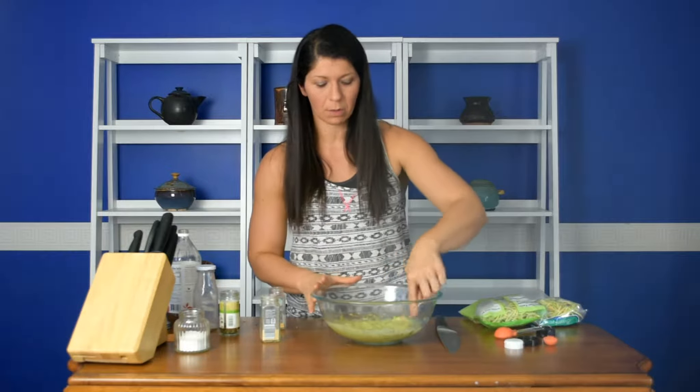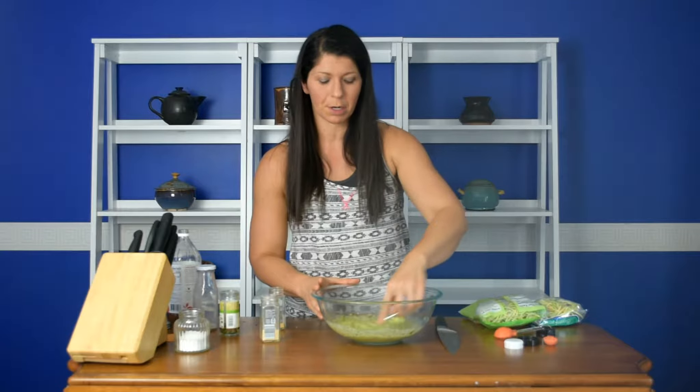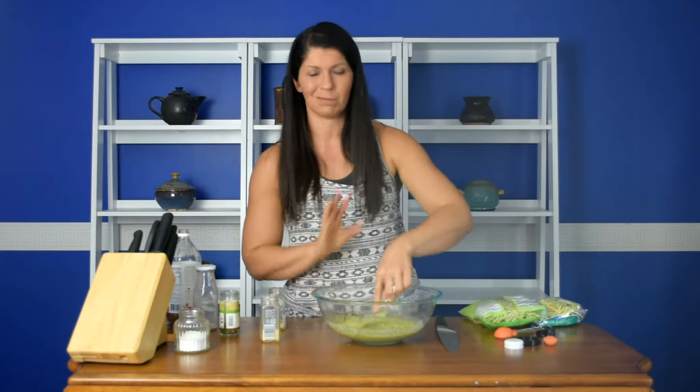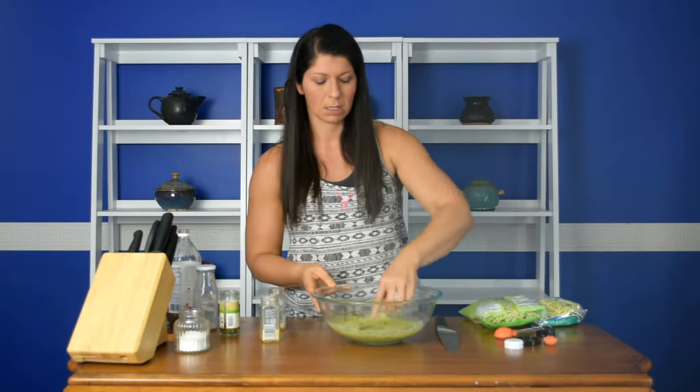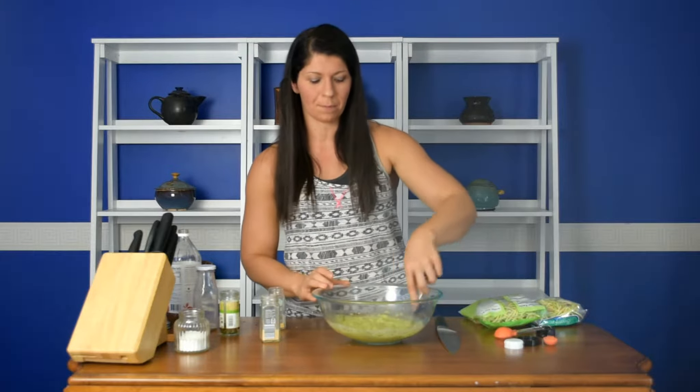This might be a little bit lumpy, and that's okay. If you need it to be absolutely lump-free, you can run it through your Nutribullet or blender. But because this is going to get mixed with salad really soon, you're not even going to notice it. So this is the base of your avocado ranch dressing.